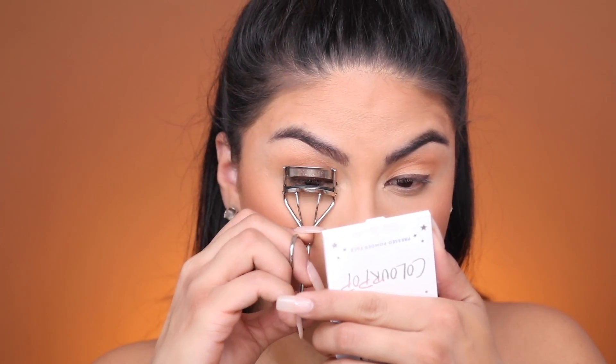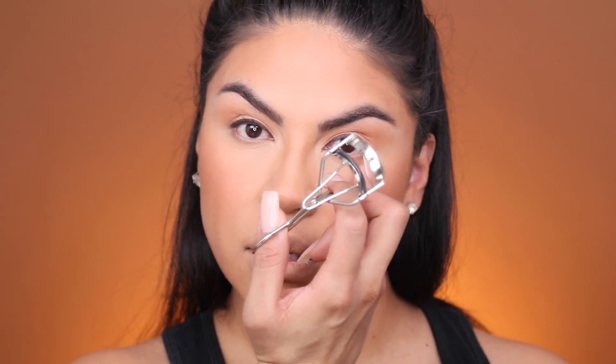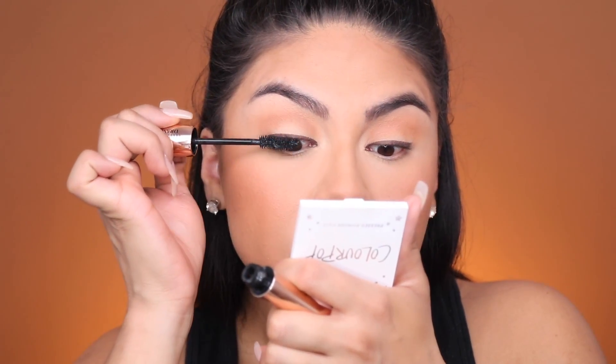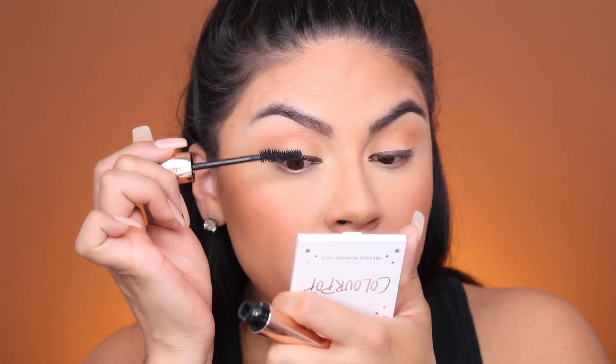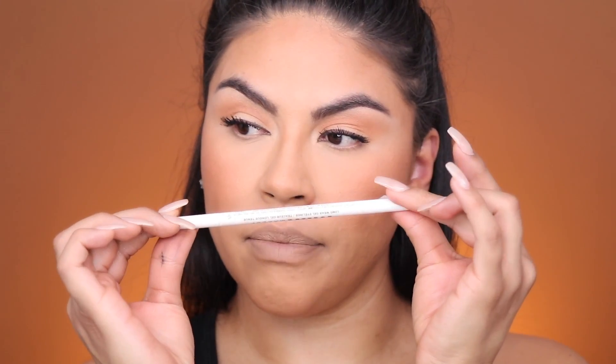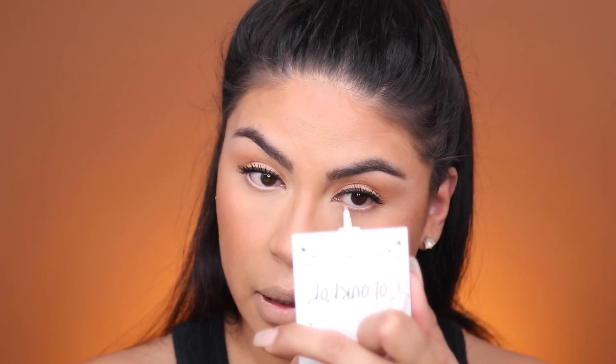I'm going to do a coat of the Hypnose Drama Mascara by Lancôme, but first I'm going to curl my lashes. This lash curler is also by Lancôme and it's one of my favorites because it really curls my lashes — you can see the difference, no curl versus curl. It lifts them up so well. Then we just do a coat of mascara. For my waterline, when I'm really tired or have redness in my eye, I like to run this Milk Eyeliner in the shade BCC — it's a nude eyeliner that neutralizes your waterline so you look more awake and not as tired.